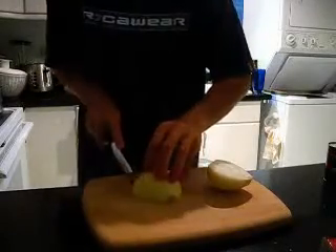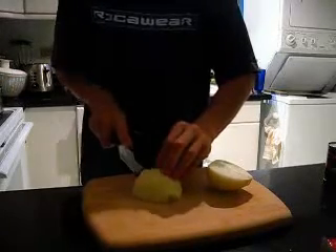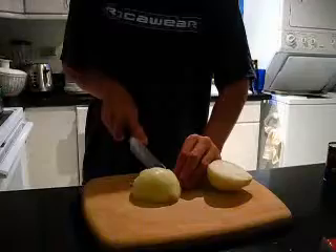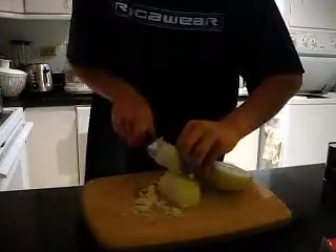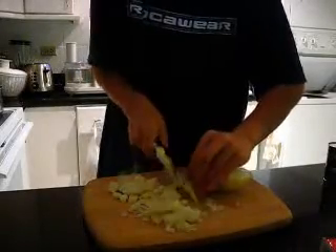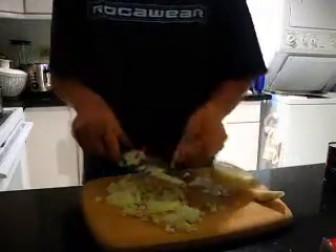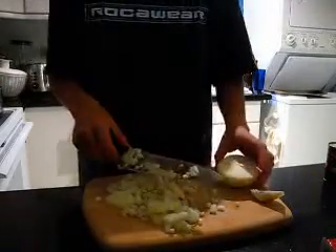Then you cut into the onion the other way, and finally you get relatively even pieces. They're all pretty much square except for the ends.